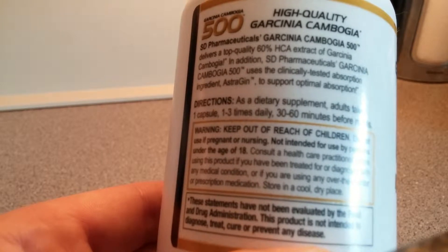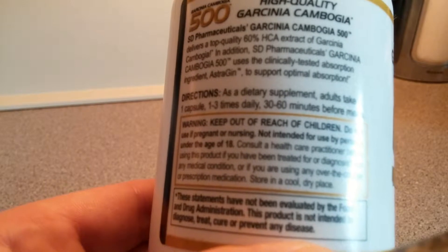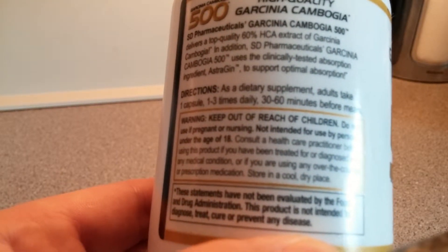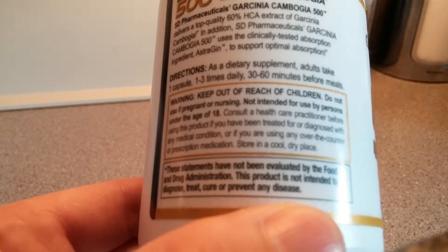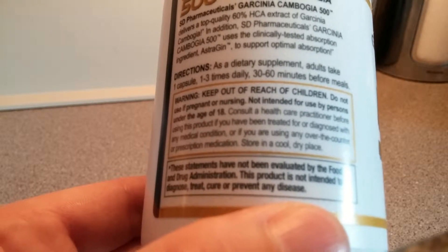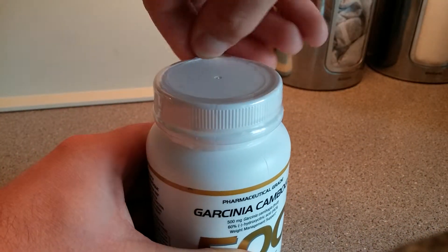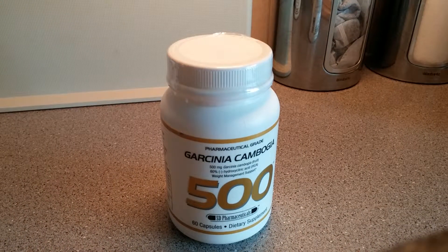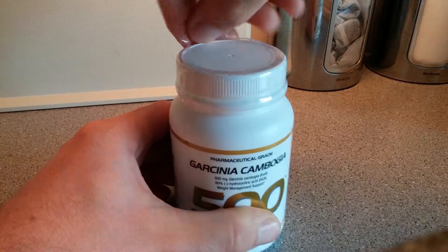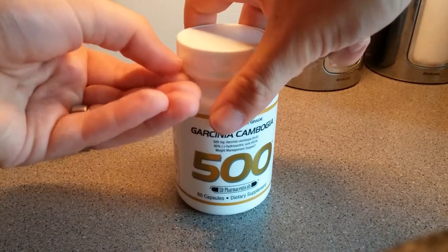SD Pharmaceuticals delivers a top-quality 60% HCA extract from Garcinia Cambogia, and uses the clinically tested absorption ingredient BioPerine to support optimal absorption. As a dietary supplement, take one capsule one to three times a day, 30 to 60 minutes before meals. I'd heard a lot about Garcinia Cambogia on YouTube and I've seen it featured on something called the Dr. Oz show, which I've never seen or heard of in the UK.